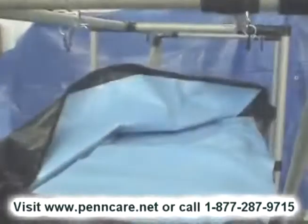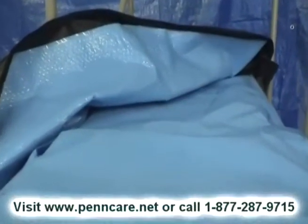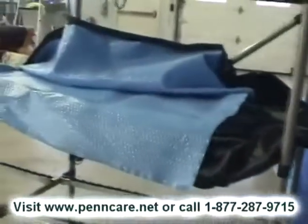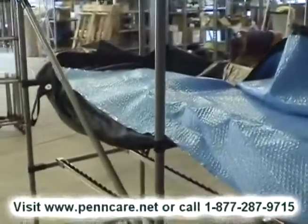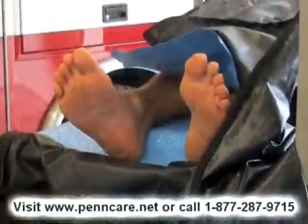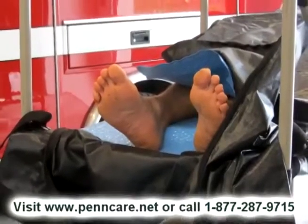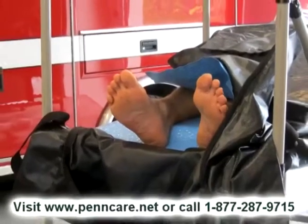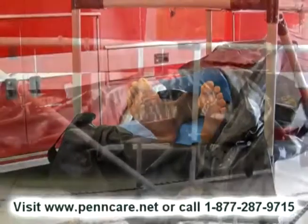I'd like to take a few moments to talk about how the MERC system works. First, we need to unzip the body bag that is located in the racking system. Secondly, we need to place the MERC cooling pad into the body bag, as you see. Next, we need to place the body and/or the remains into the cadaver bag on top of the MERC cooling pad. We zip the body bag up, leaving the hoses at the end.